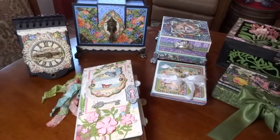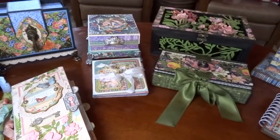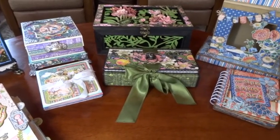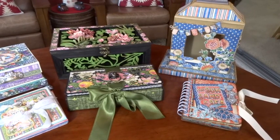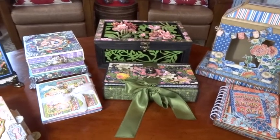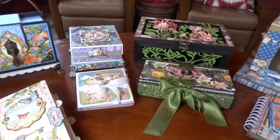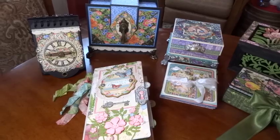Hey everybody, welcome to my YouTube channel, this is Annette Green. I'm going to do something a little different and share a several-part series of projects that I will be travel teaching this year, 2018. As you can see, these are all the newest Graphic 45 collections, and I'll take you through each one independently in its own video.